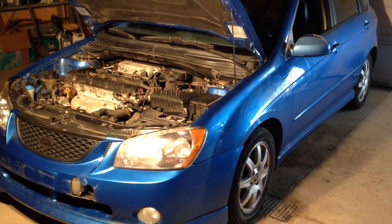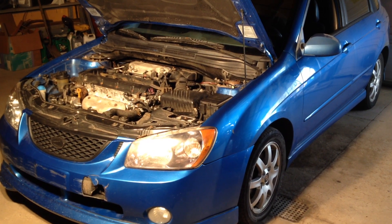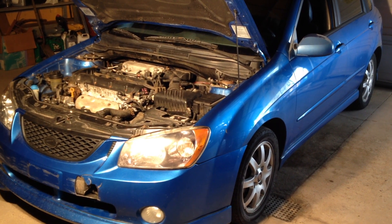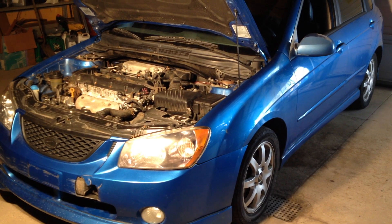Got a 2004 Kia Spectra 5 with the 2.0 liter. It's suffering from rough idle and also sometimes an erratic high idle that is kind of just making the car run real rough.